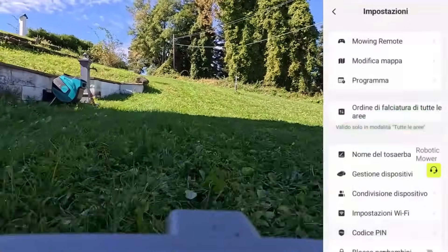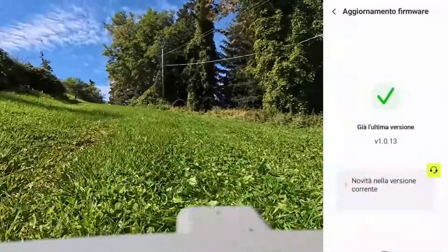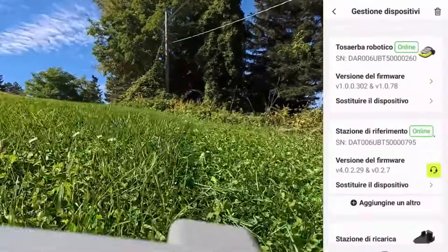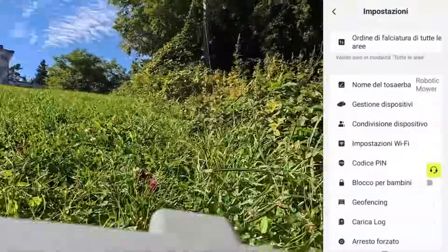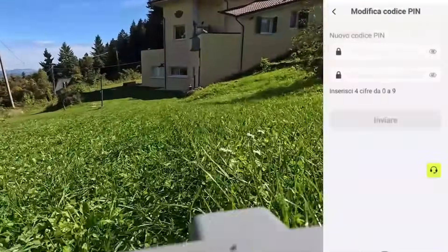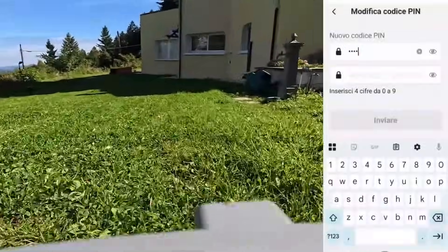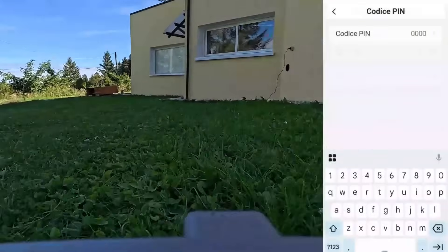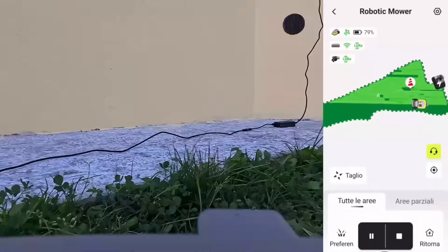You can also edit the map by inserting corridors or daily non-cutting zones, change the name of the mower, check system updates and update not only the mower but also the reference station and gateway. This M10 is secure — you can enter a pin code to unlock and lock it safely, both from your cell phone and directly from the lawnmower.